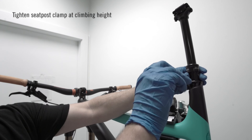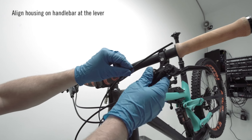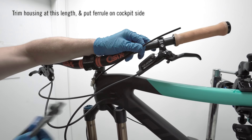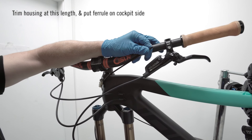Set the seat post to your desired climbing height and tighten the seat post clamp. Align the housing on the bar at your preferred lever location and turn the bars fully left or right depending on your lever location. Trim the housing at this length and place a ferrule on the cockpit side of the freshly trimmed housing.